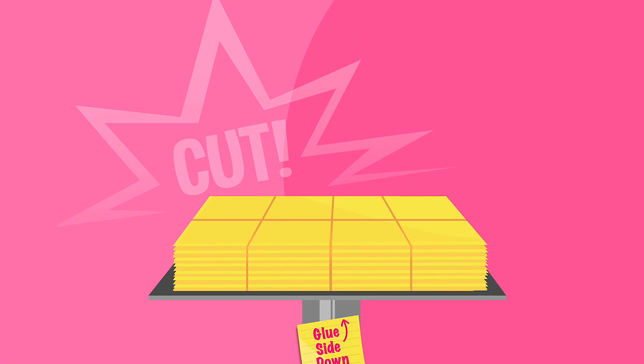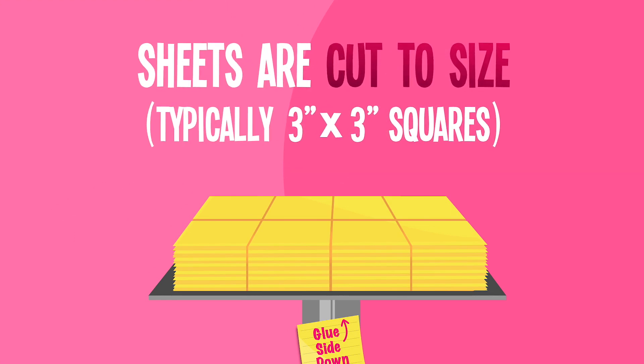Finally, the machine cuts the notes into the desired shape and size, typically 3 by 3 inch squares.